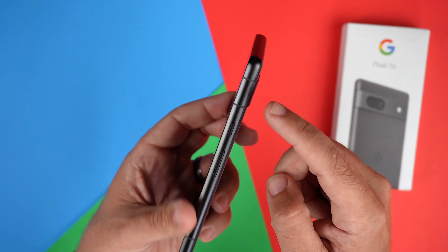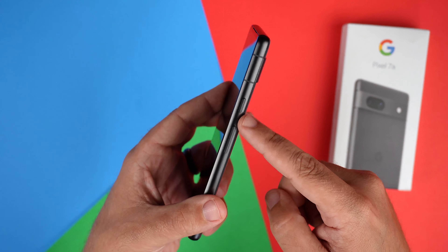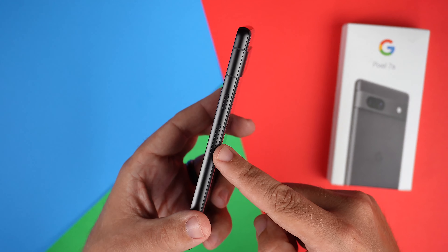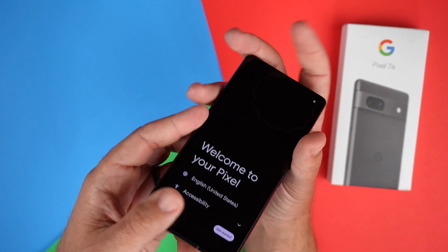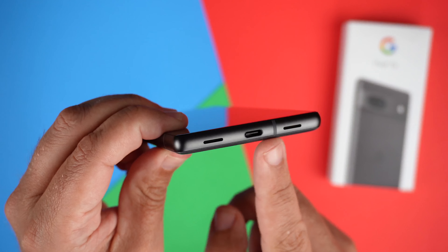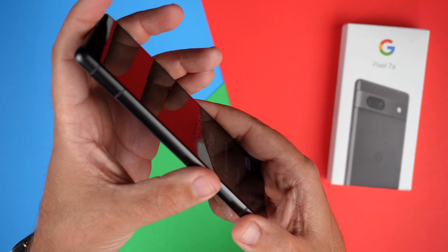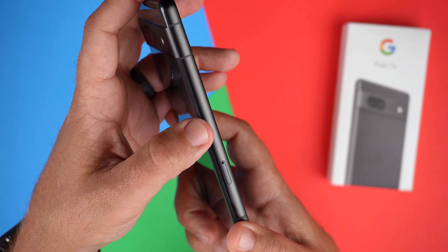Looking at the sides, we have three antenna bands here. We have our power button and our volume up and down button on this side, and then flipping it over to the bottom, we have one antenna band, our speakers, and our USB-C charging port.